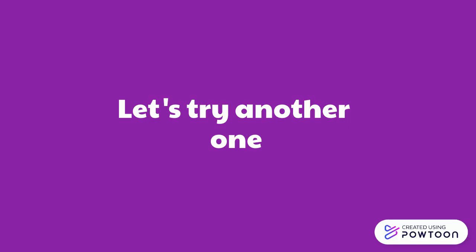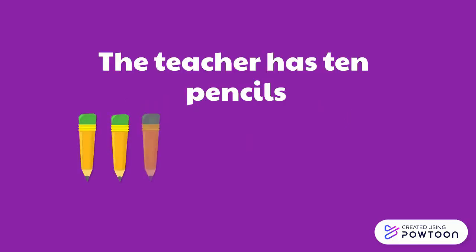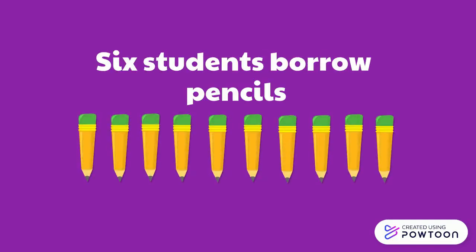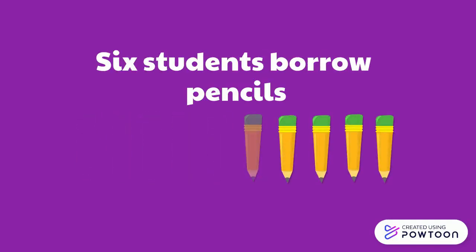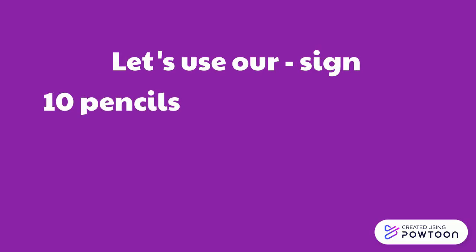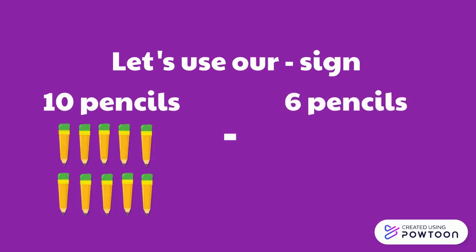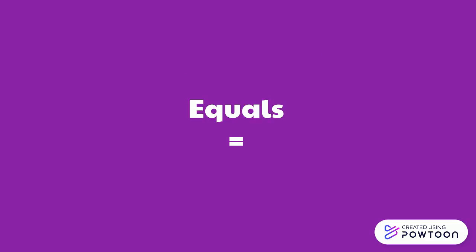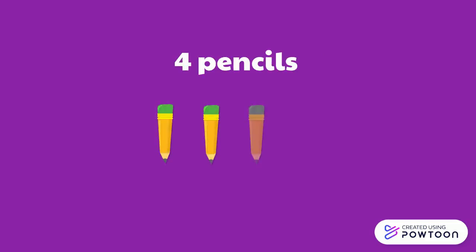Let's try another one. The teacher has ten pencils. Six students borrow pencils. How many pencils does the teacher have left? Let's use our minus sign. Ten pencils minus six pencils equals four pencils.